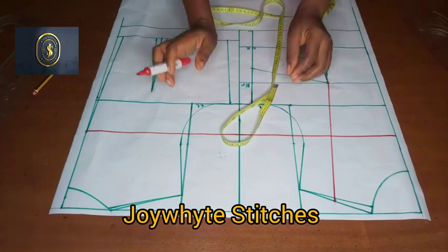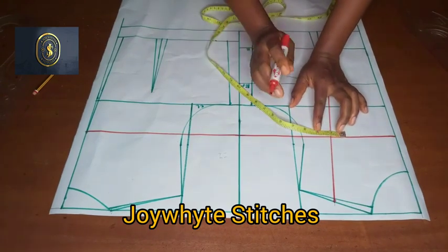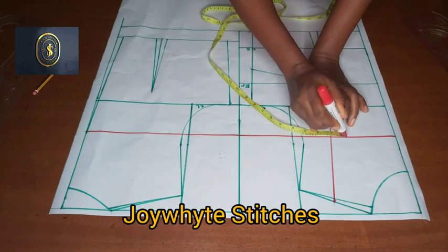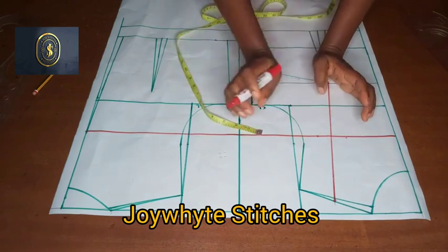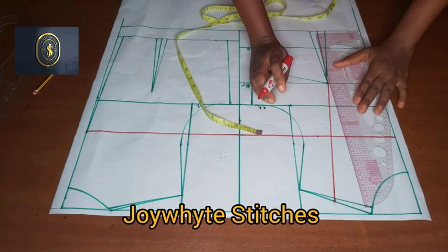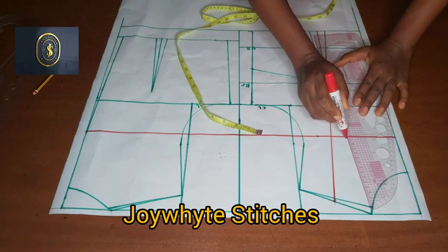The next thing I'm going to do is to take my overbust contouring. In taking the overbust, I'm going to be putting one inch here and one inch here. If you're on the smaller side you can use half an inch. Then I will connect it to the bust points.